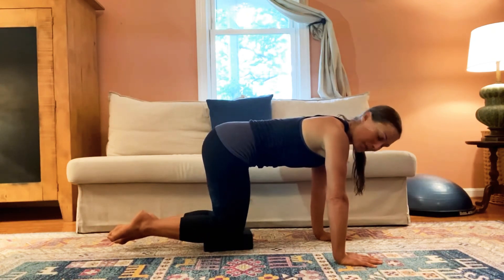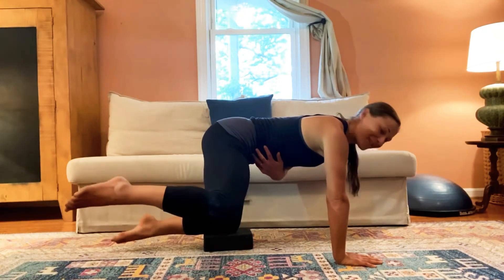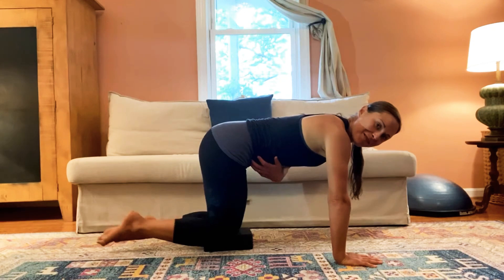No hiking up of that hip. You can definitely challenge yourself to take your left hand off of the floor. One more like this.